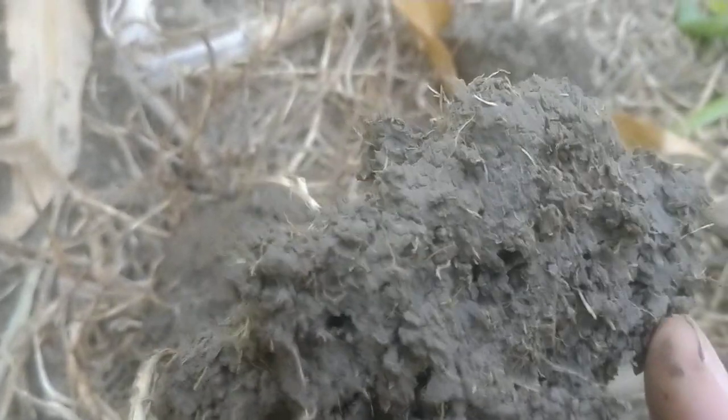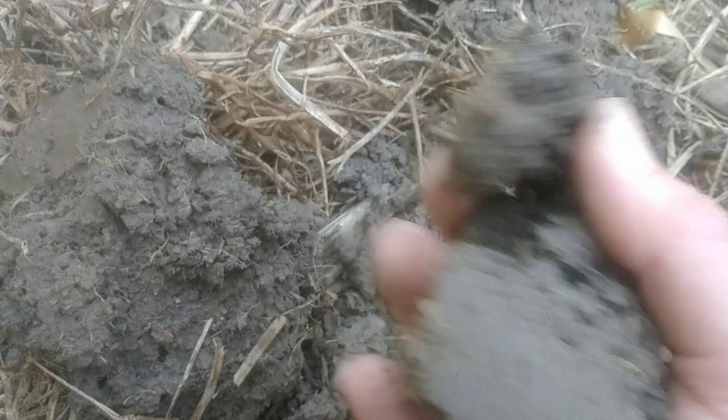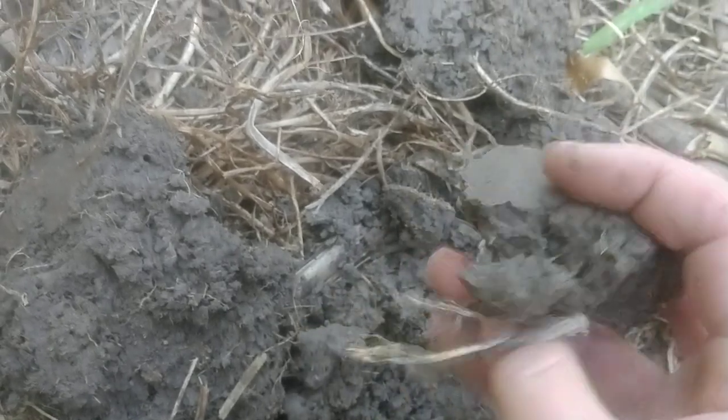Remarkable porousness - unbelievable. Let's dig a little more up here and see what we find. Another earthworm - this is truly regeneratively farmed, cover cropped. You just find porous hole after porous hole, and a lot of it is the way that the roots of the Austrian winter pea grow.